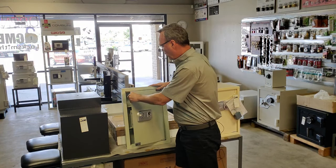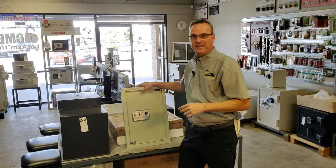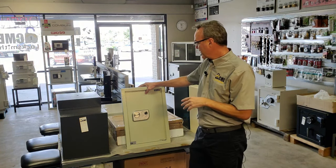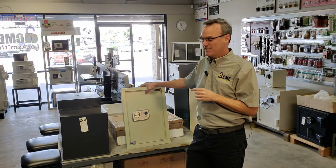The other issue with most wall safes is they're not fireproof. Because they're built with such limited space, they can't have the extra bulk required to make them fireproof. But if you're trying to conceal something from somebody that's breaking into the house and you don't want them to know a safe is there, wall safes are one of the best ways to do it.